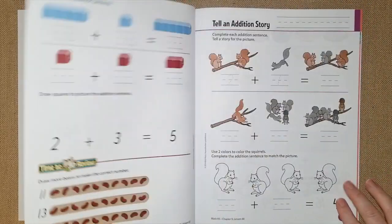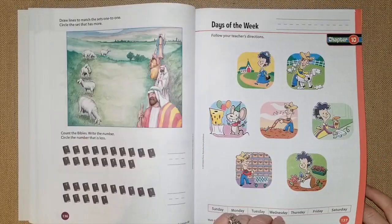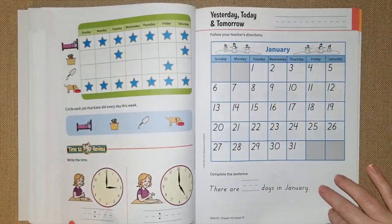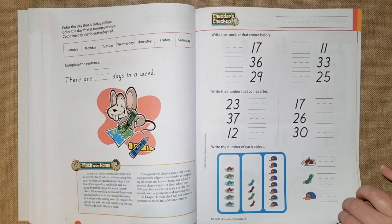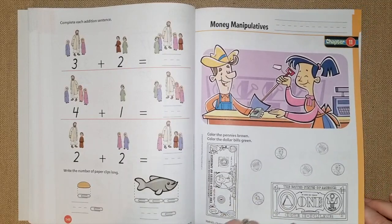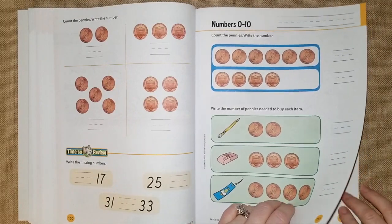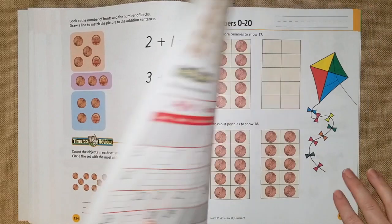I just think it's so cute how they do it — my daughter really liked this in kindergarten. Chapter 10 they're going to be talking about calendars, days, and how to read a calendar. They talk about yesterday, today, and tomorrow, and my kids love calendars because they see me planning a lot, so that'll be fun for him.